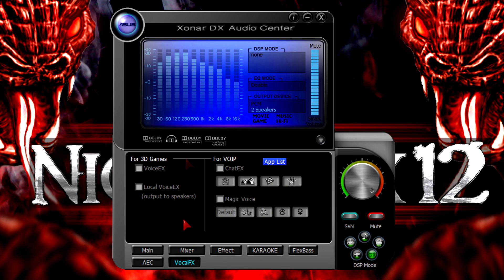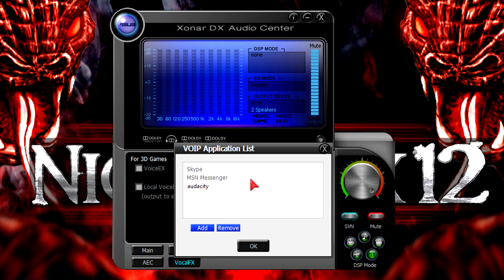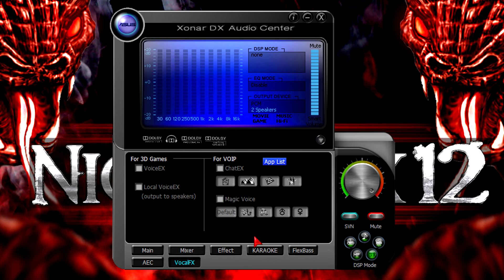Now to the last tab called Vocal Effects. Here are additional features like Voice EX and Local Voice EX for 3D games. On the right is the VOIP setting, which stands for Voice over Internet Protocol. Right beside is the App List button — clicking it lets you add custom programs. Skype and MSN Messenger are automatically added, but you can add others like Ventrilo. I'll demonstrate Chat EX, Bathroom, Concert Hall, Underwater, and Music Pub effects.